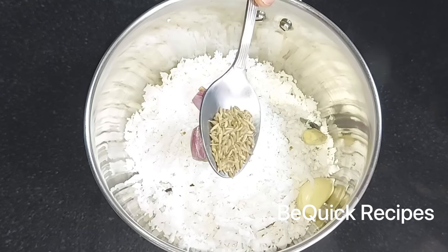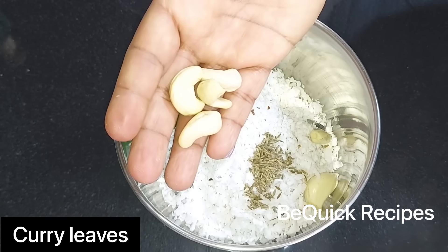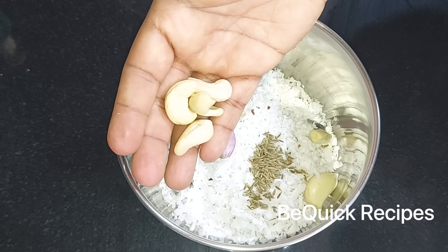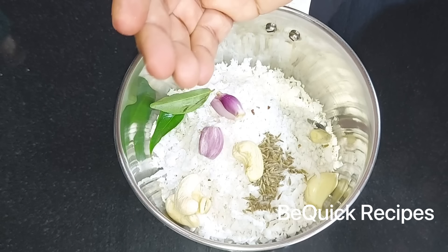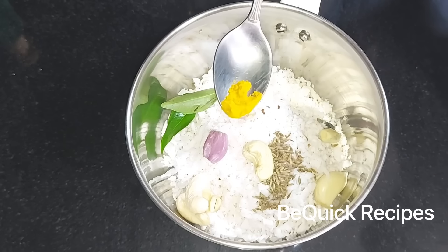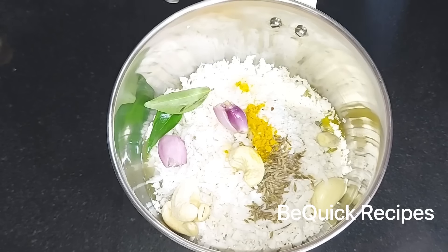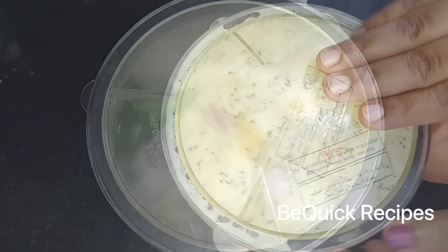Add 2 tsp of the dough. Add the dough to cool it. Make sure we get a nice taste in the pot. Let us add from two scraps of the dough. We will mix it with a smooth paste in our dish.